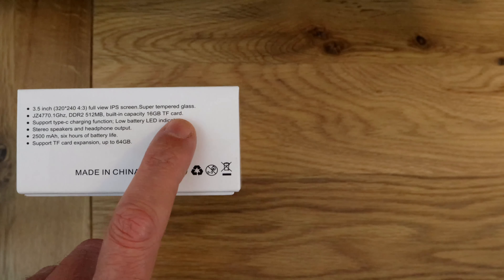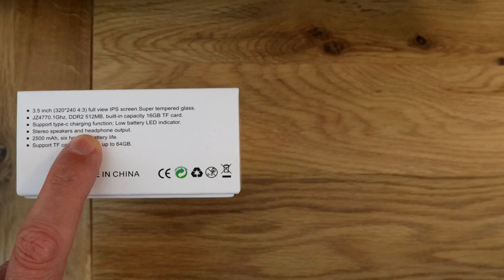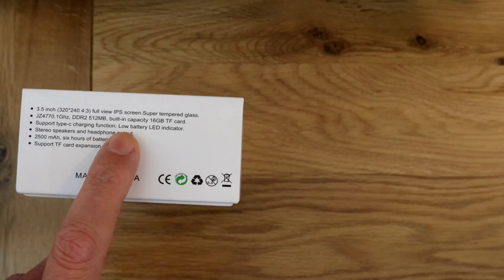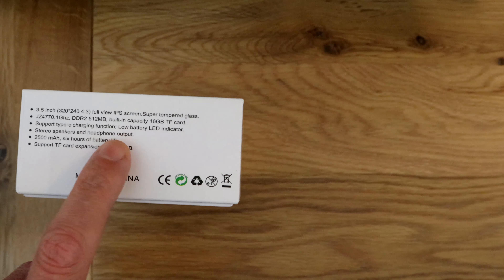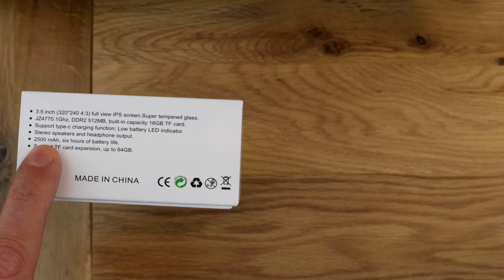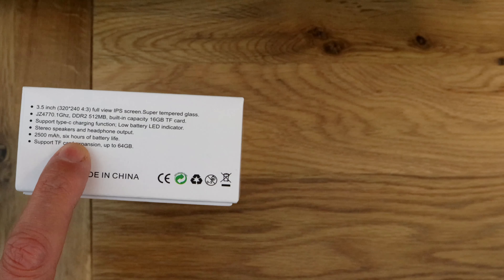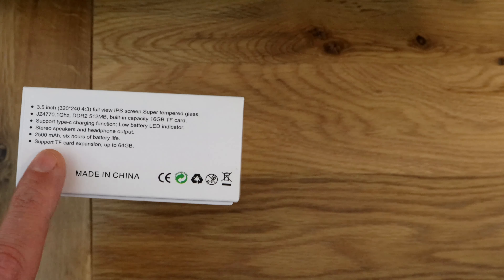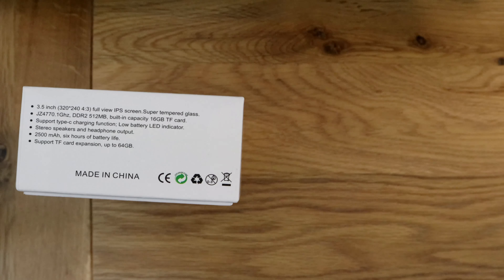It's got 512 megabytes of built-in capacity with a 16-gigabyte TF card included, and support for Type-C charging — which is a nice one, the first I've seen with Type-C on it, so things are moving forward. It's got stereo speakers and a headphone output, which I really want on these devices as I usually play with headphones. There's a 2500 milliamp-hour battery giving apparently six hours of battery life, and TF card expansion support up to 64 gig.